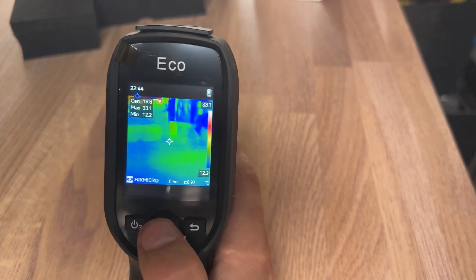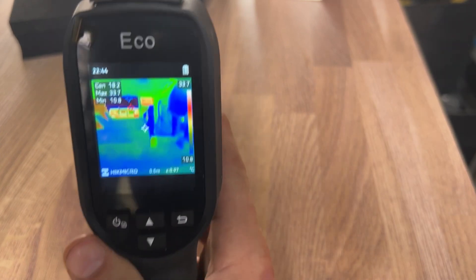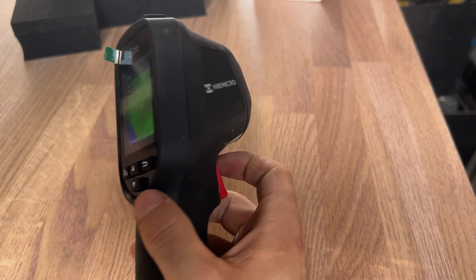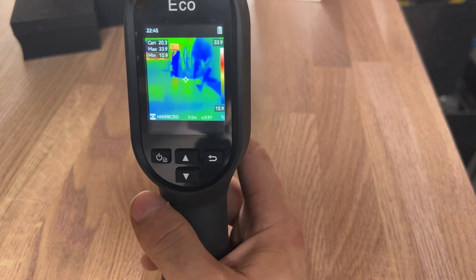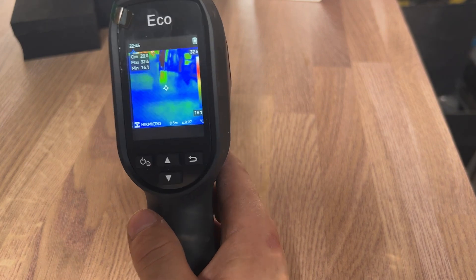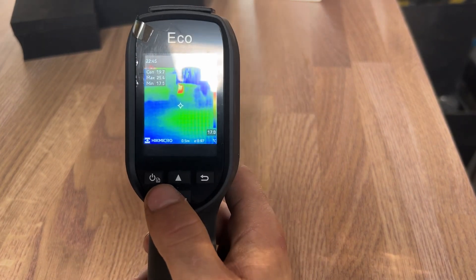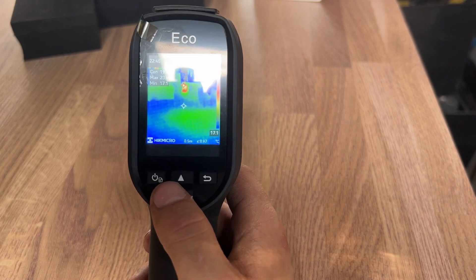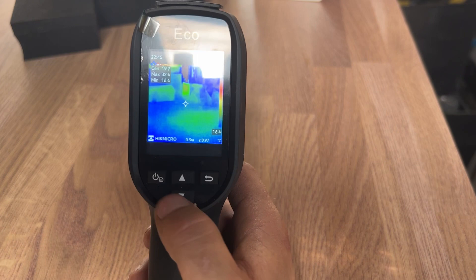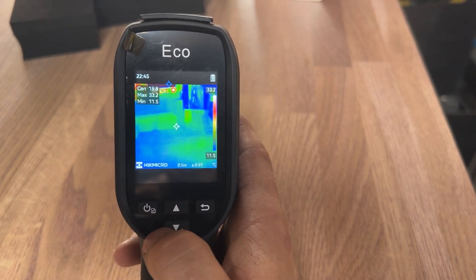It does calibrate automatically — so if it loses calibration, it will calibrate itself, which is really good. I think it's handy to have in your bag on site. You can show customers whether it's the direction of flow through a radiator or sludge in the bottom of a radiator. It's a good aid and definitely an amazing tool to give the customer a visual aspect and make your life as an engineer a lot easier. Let's head out on site and see it working in a real-life plumbing situation.